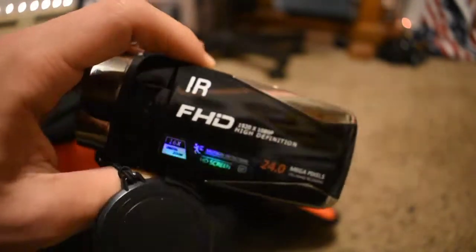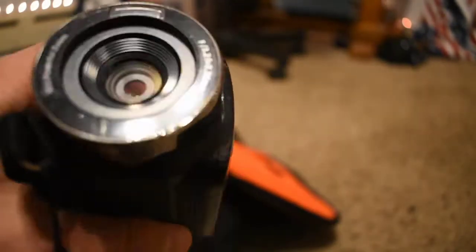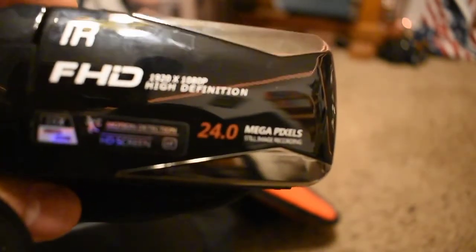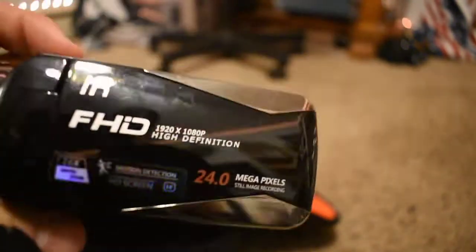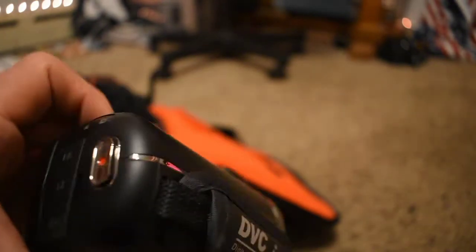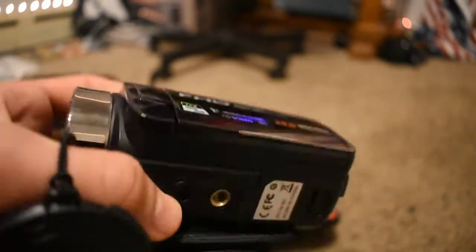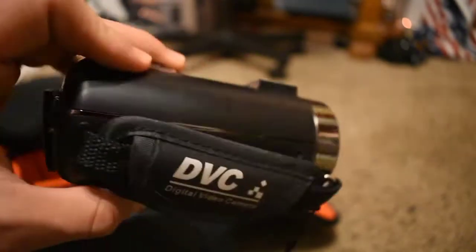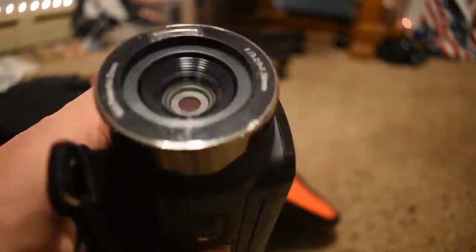Next up is this camera — it's a cheap off-brand Chinese video camera. It does have 24-megapixel pictures but it doesn't really work that well for photos. I actually use this for live streaming: I plug it in via HDMI into my laptop, run it through OBS, and that's how I stream. The Wi-Fi shouldn't be too bad since we're going west and north.